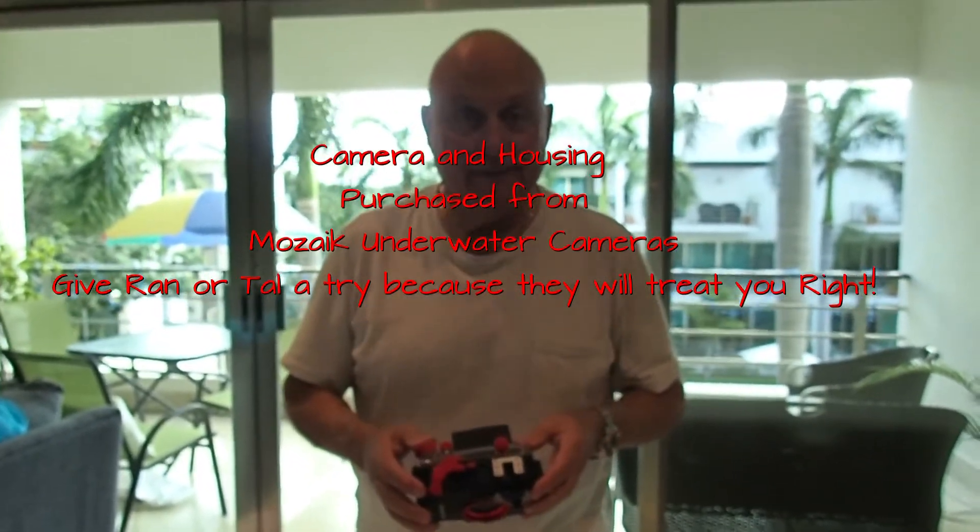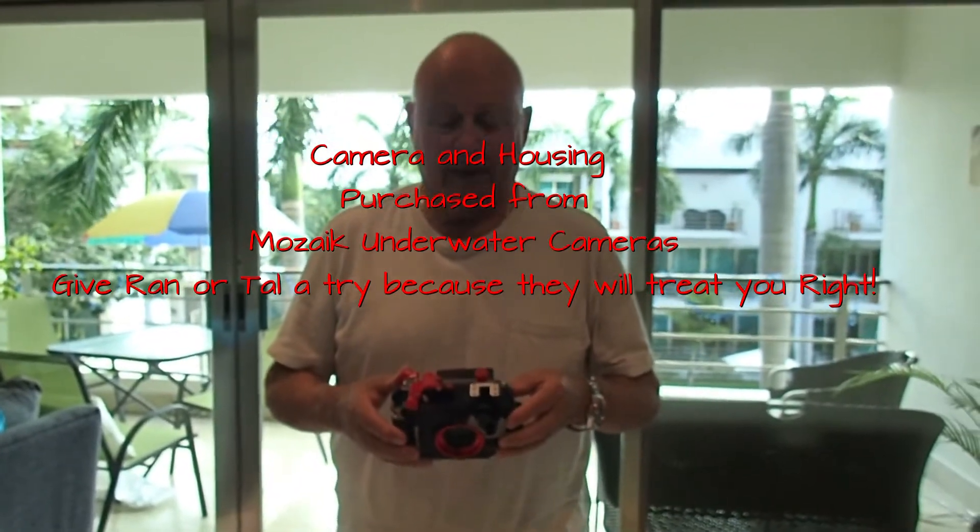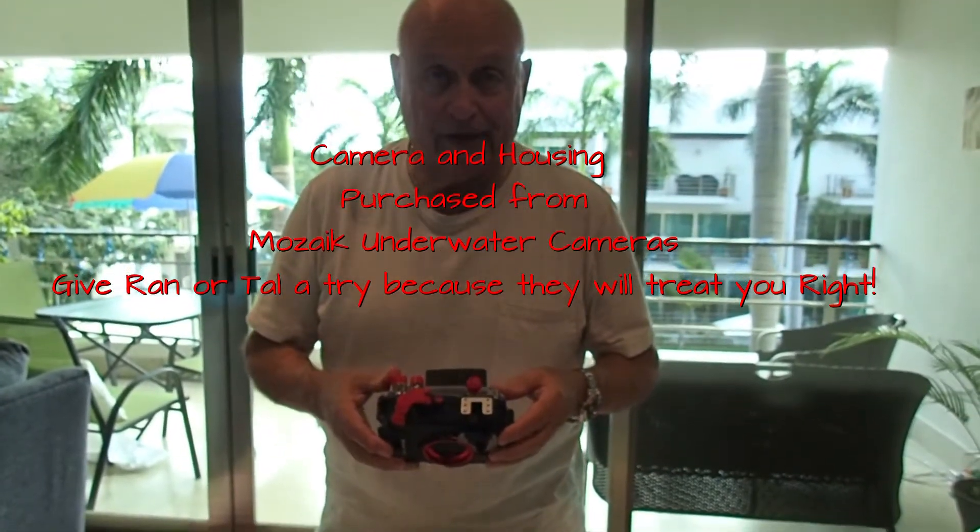Hey, Dick the Diver here. More in the series on the Olympus TG-5 camera and PTO-58 housing.